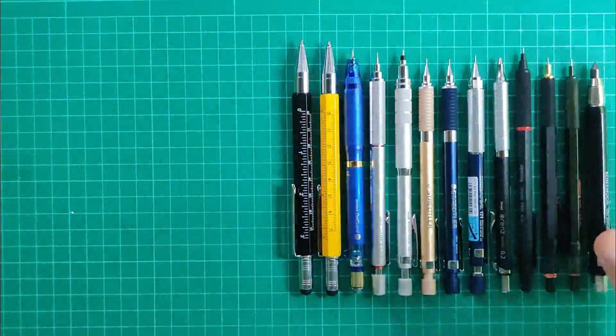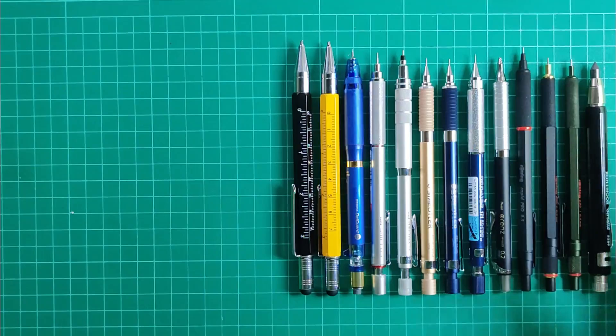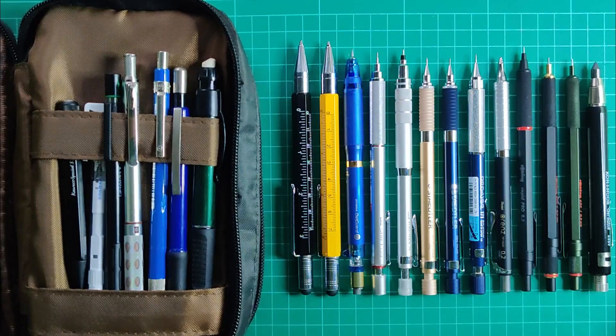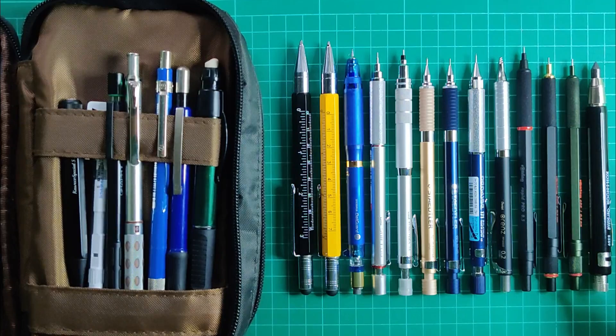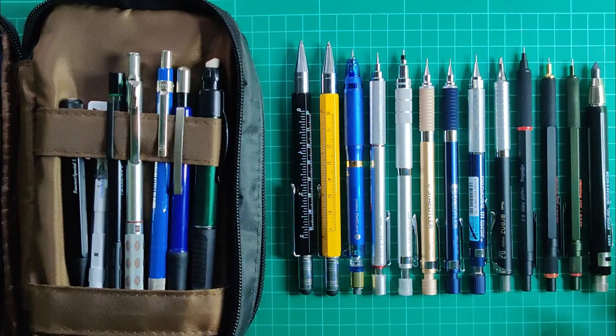Here now are all our mechanical pencils. In total, I unboxed 13 mechanical pencils in this video, bringing my total collection to 19. I'm itching to get one more to make it 20, but we'll see. Stay tuned for our next and last video in this series — the fountain pen collection, which is even more exciting. If you're not subscribed yet, please subscribe to show support to my channel, and don't forget to like and share this video. See you in the next video, thank you for watching!